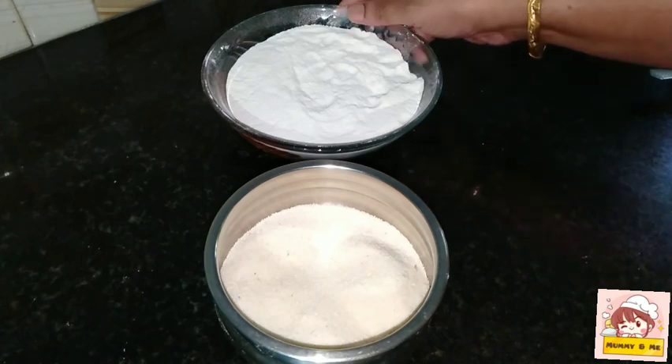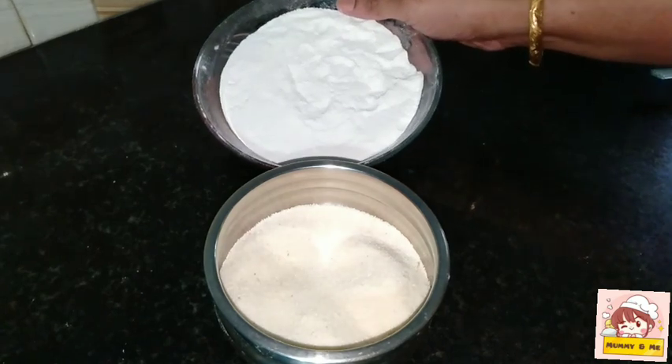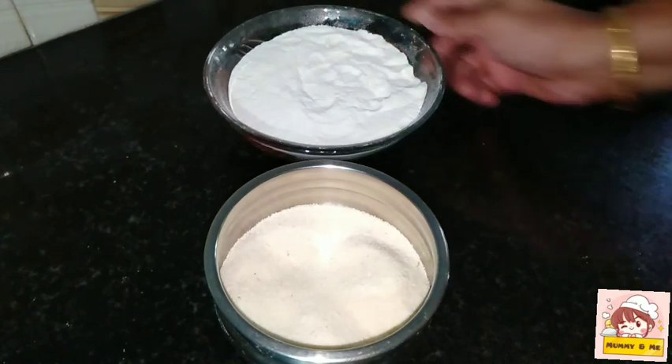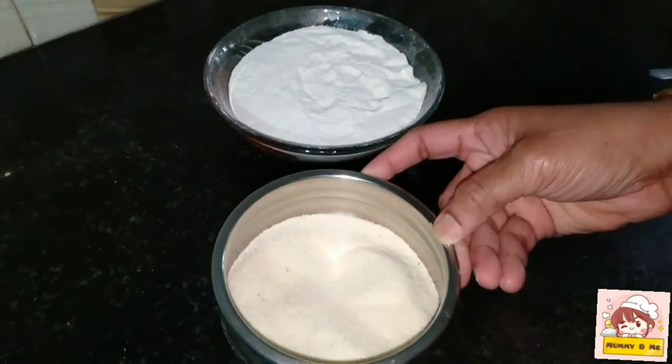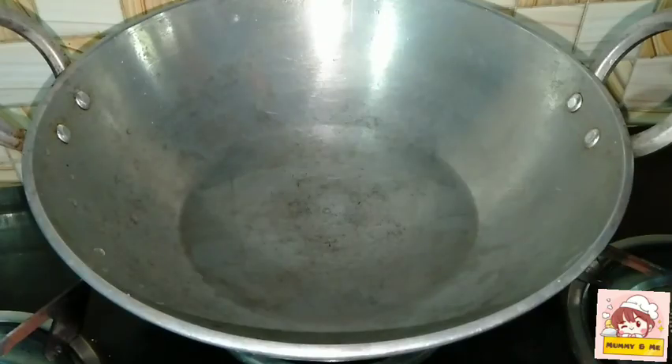We have to add 1 cup of pasta in the bowl, so we are adding 1 cup of pasta in the bowl.